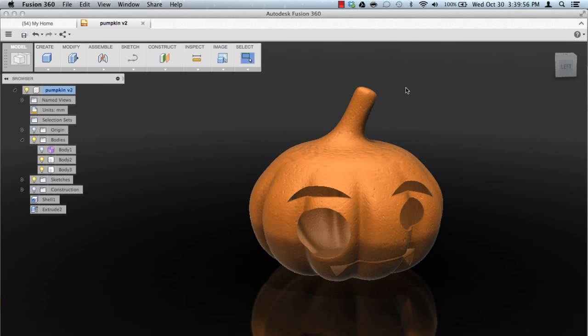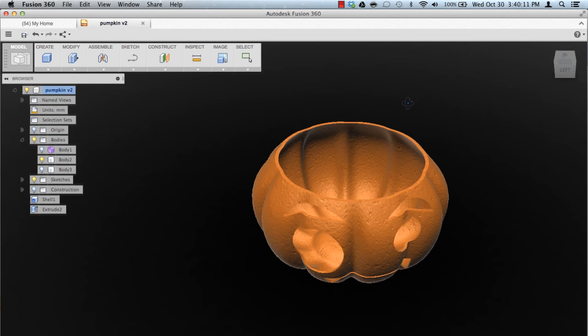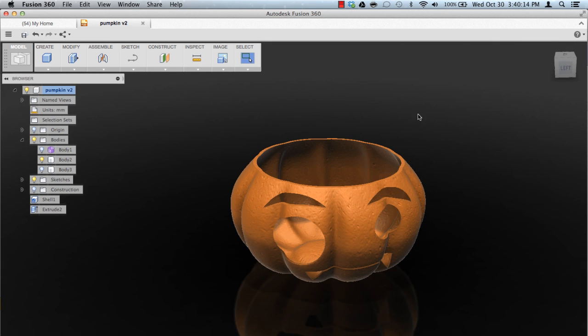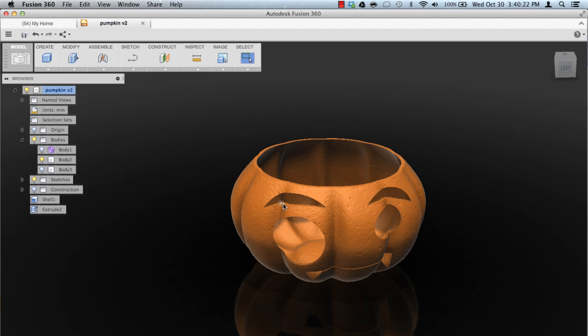This part here isn't the same thickness or isn't consistent with the rest of the model. So I separated this part out so that I could shell this part, which is much more consistent. The way I shelled this body is I went to modify, then shell, and all you have to do is click the part and tell it how much you want to shell and it will execute.